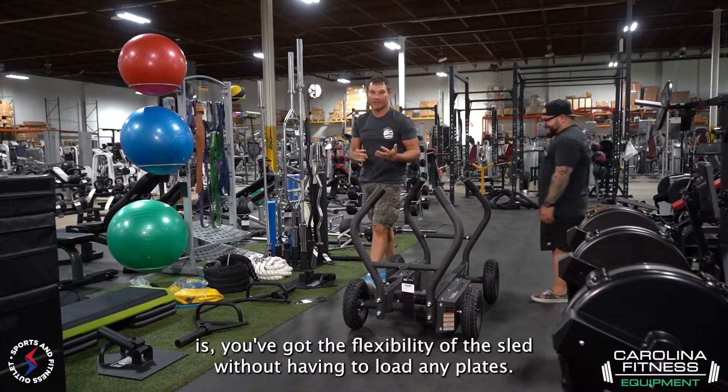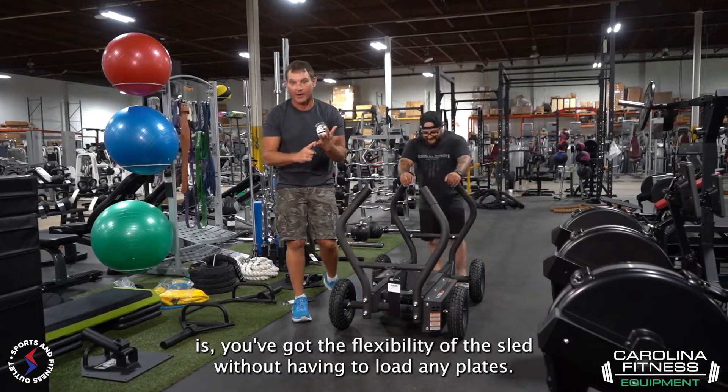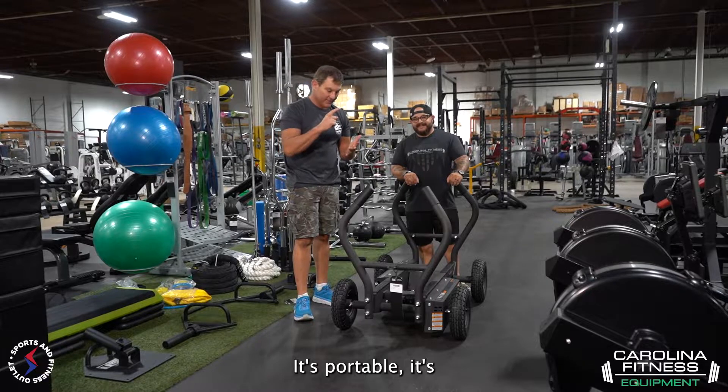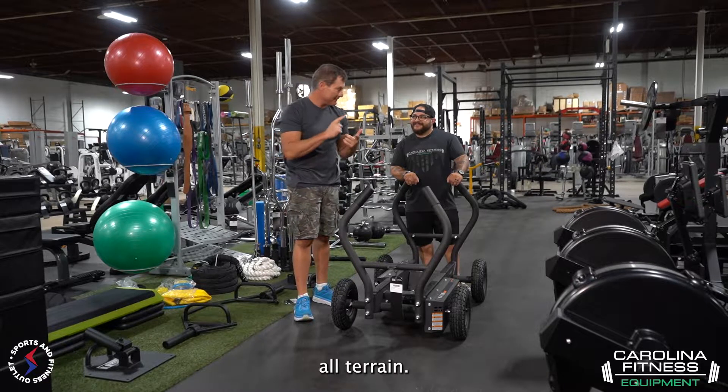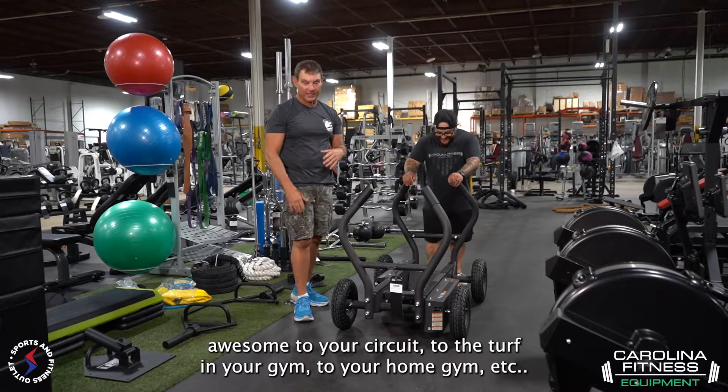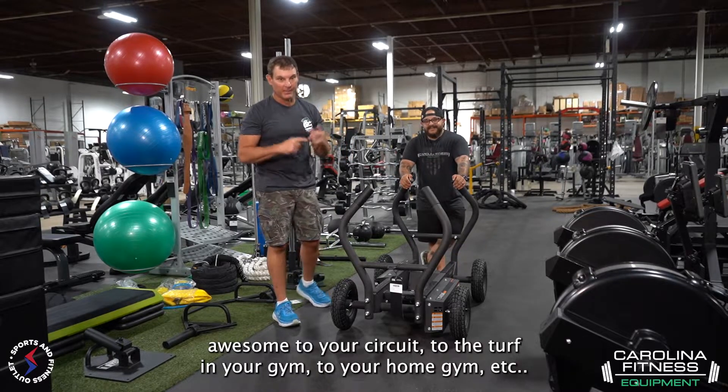So guys, the great thing is you've got the flexibility of the sled without having to load any plates. It's portable. It's all-terrain. It's a great way to add something awesome to your circuit, to the turf in your gym, to your home gym, et cetera.